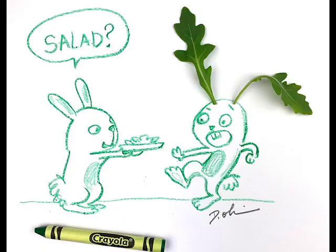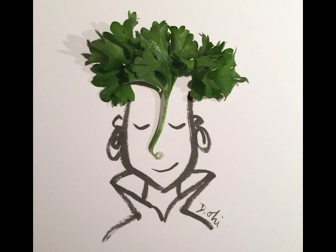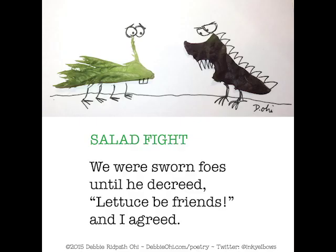So today's challenge is to make some found object art and tell me a story about it, or write a poem, or tell me what the character is going to do. Let's get creating!